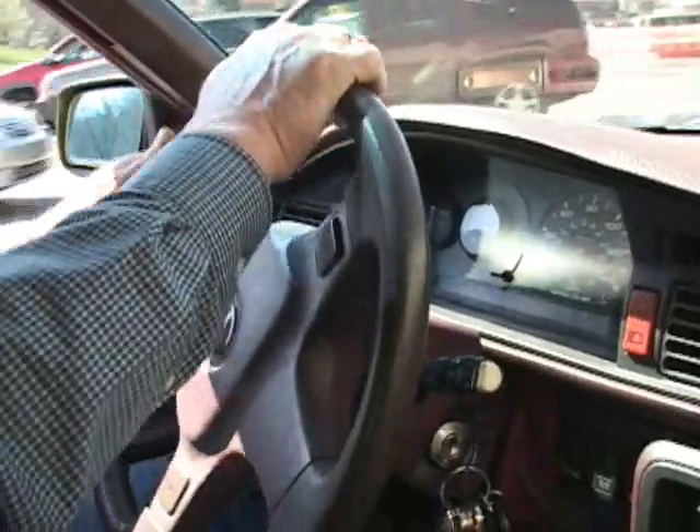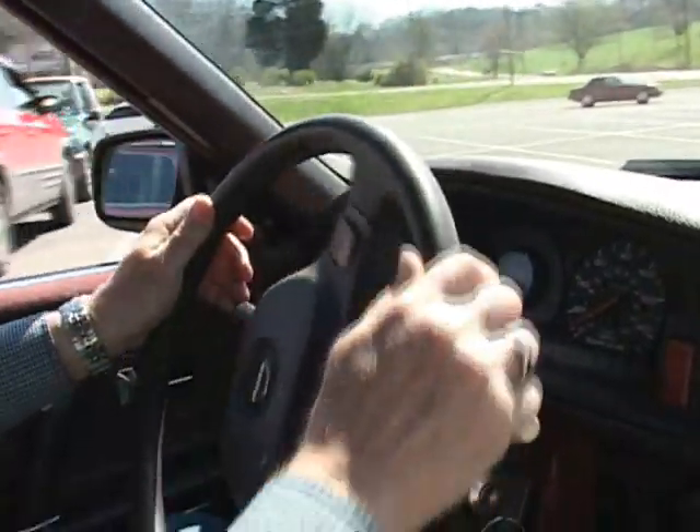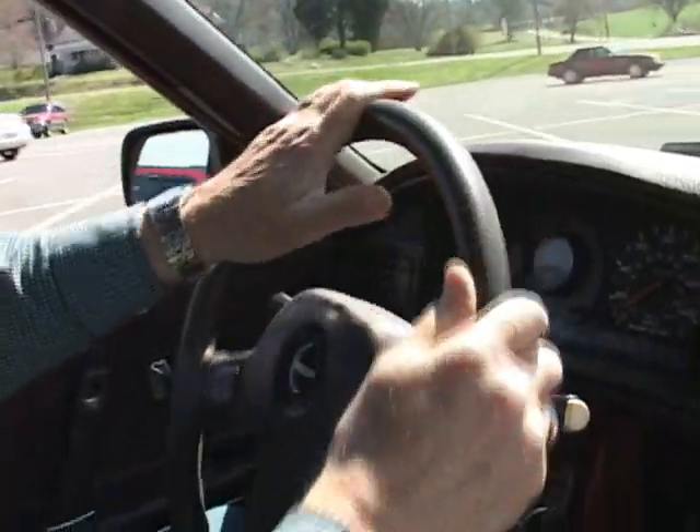You get on the internet and you find people that have done it before, find their questions and answers and what's going on — a lot of research went into it. Basically the smaller the better, but a car like this, the old Mazda, has been converted before a number of times, so I had a lot of people out there I could ask questions about.